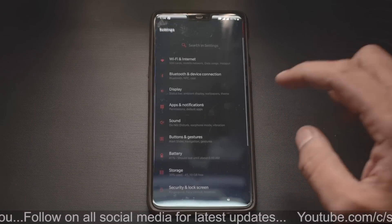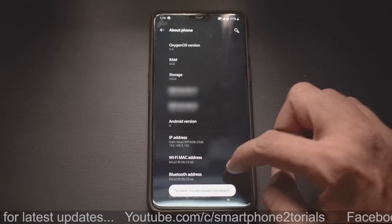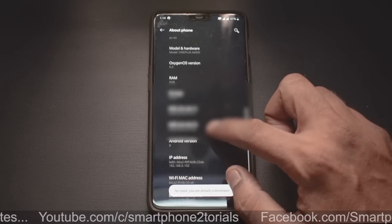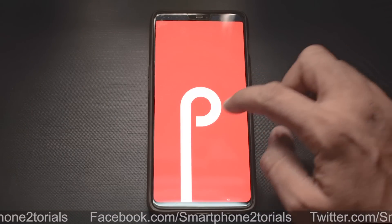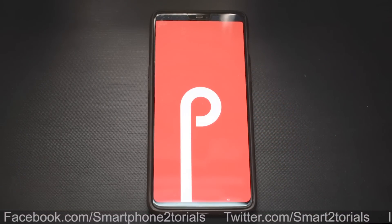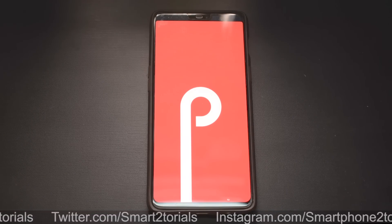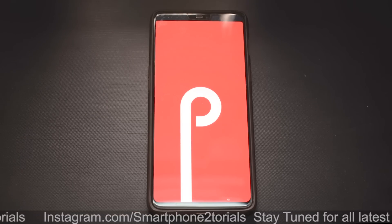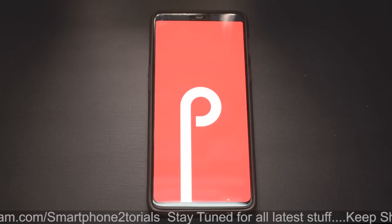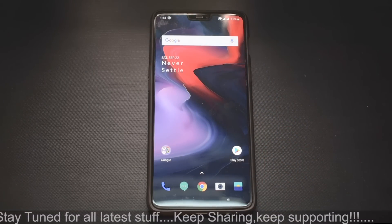First, let's go to About Phone and check the build number. It says you are already a developer, and the Android version is 9. Here you can see the Easter egg — a solid colored Easter egg, which is something I'm seeing for the first time. This build is based on the PR1 release, that is Public Release 1 for Android Pie, and it works awesome.